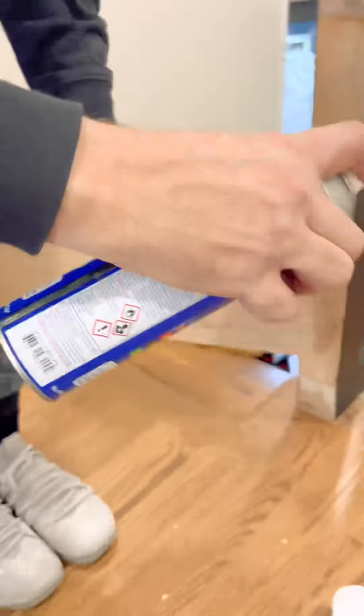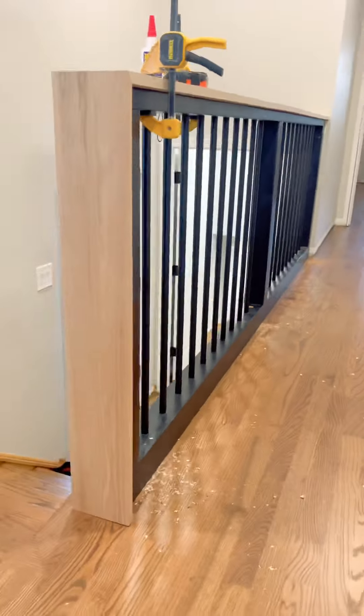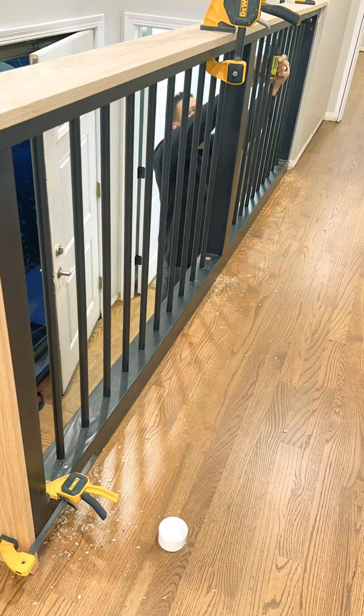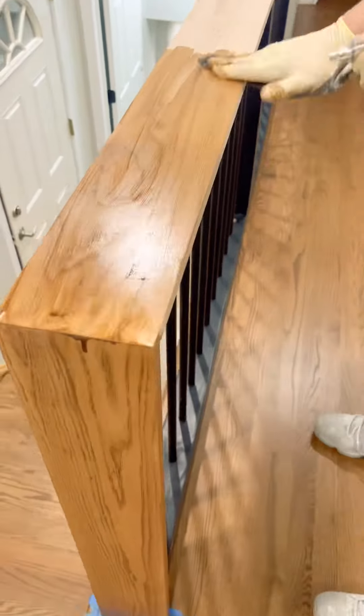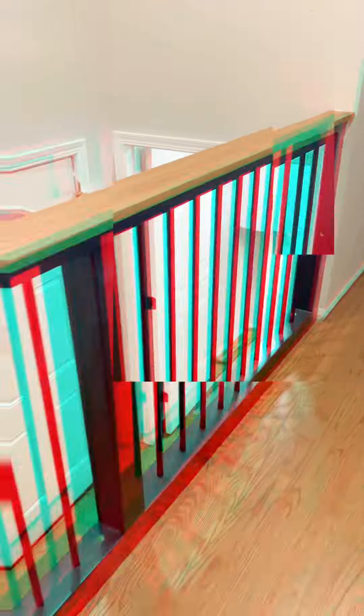Now it's time to dress it up with this waterfall edge of red oak. This piece will be attached by glue and screws — there's the glue and here are the screws. Once everything is set, now you get to stain this bad boy. I used the same stain on the banister as they did on the floors, and that is how I made this beautiful banister.